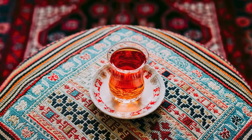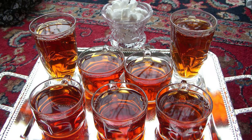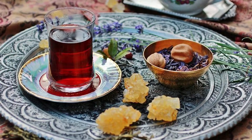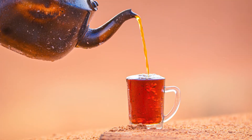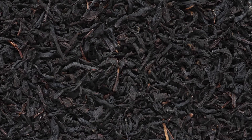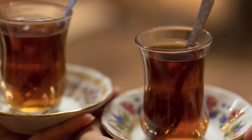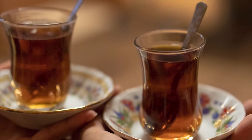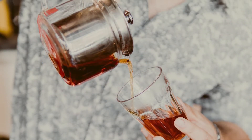To Iranians, tea is beyond just a drink. It brings people together, indoors or outdoors. There are a few things that make Persian tea special and different from other teas. It's always made with black tea leaf and served in glass cups so you can see the color. You can serve it dark or light, depending on how much hot water you pour into your cup.